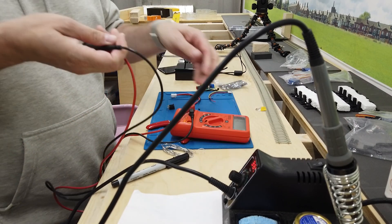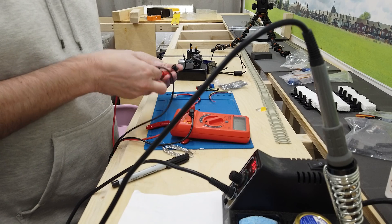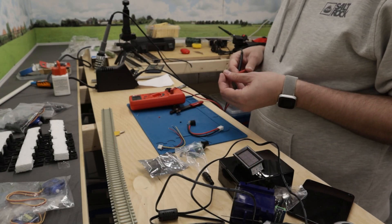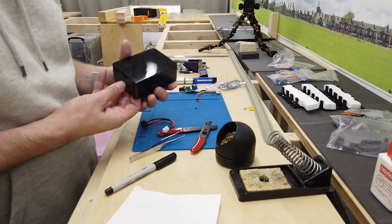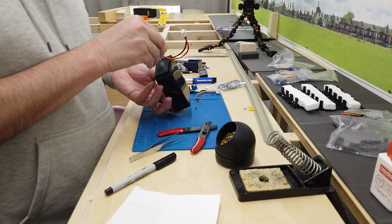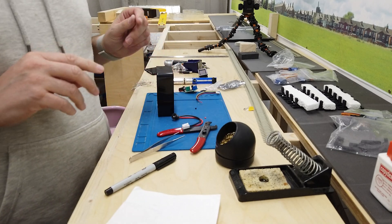I'm just going to do a quick continuity check to make sure the pins I'm choosing are the correct ones. That is the negative — excellent. Here is the case, here is the hole. I'm going to put that in the center of that. I'll just need to do a quick bit of measuring.